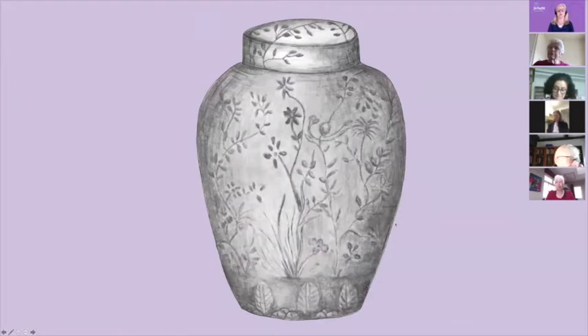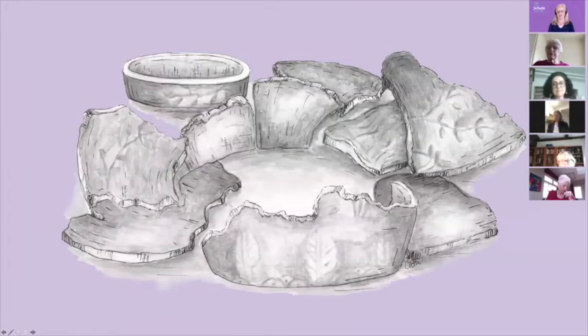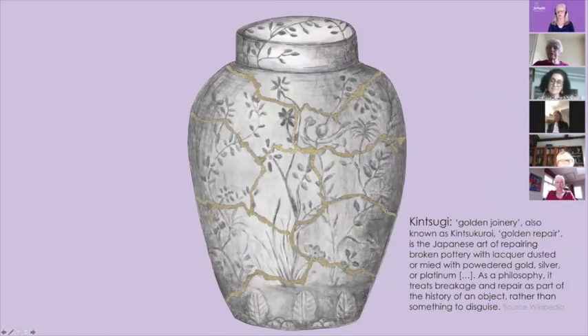So this is a jar — it's a ginger jar. It was designed for me by a great illustrator, a friend of mine called Kath Brew. I had this concept because I think we are born perfect, but things happen to us along the way. And sometimes we break — we break into lots of pieces because of some of the bad things that happened to us. But there is a Japanese 15th century art called Kintsugi, the art of remaking precious porcelain and sticking it back together again with a very special golden glue.